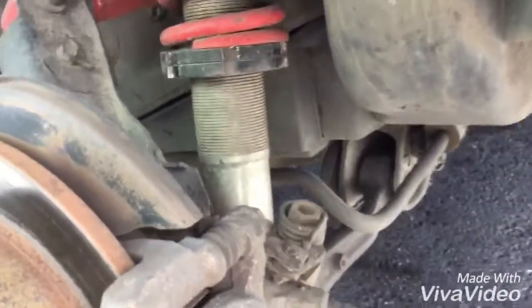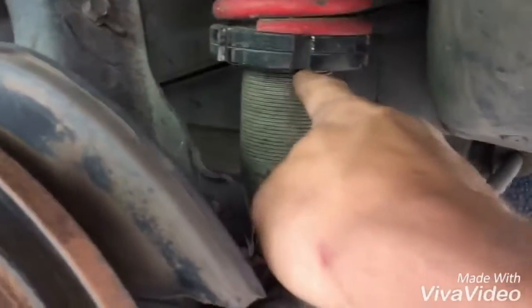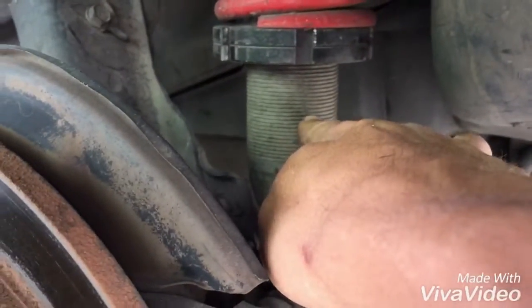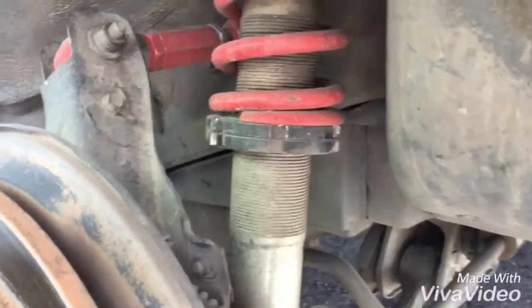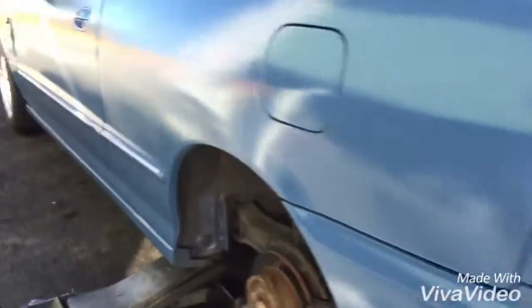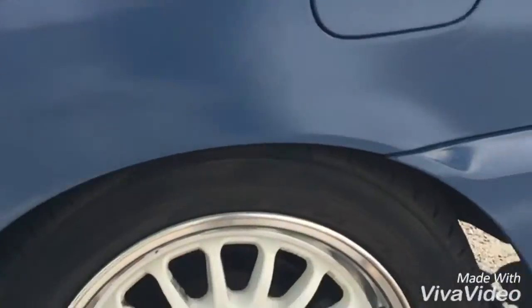So we're on that kit right now. What we're gonna do is probably drop it just about half an inch — at least I'm assuming. We're gonna get into that right now and see what it looks like after we lower this side.